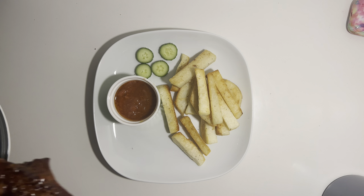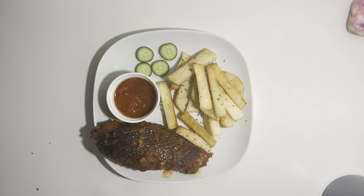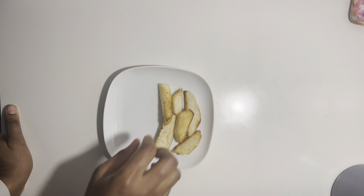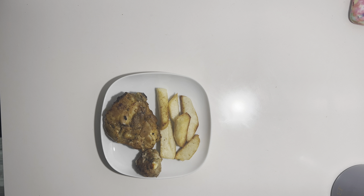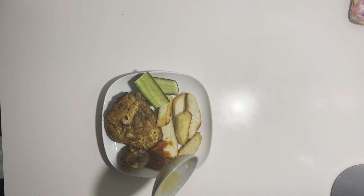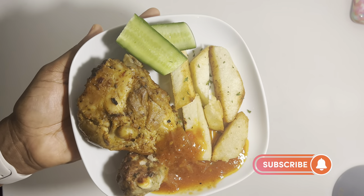Now I'm serving my baby boy — he's having his yam chips with turkey on the side. I like to sprinkle parsley on almost everything. As someone that cooks, you have to taste — but I really don't have much appetite after cooking. I taste the meatballs though and they look so good. I serve myself a little side of cucumbers with some sauce and that's it. Thank you so much for watching, please like, subscribe, and see you in my next video!